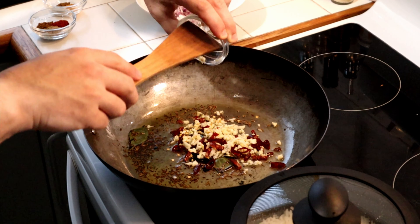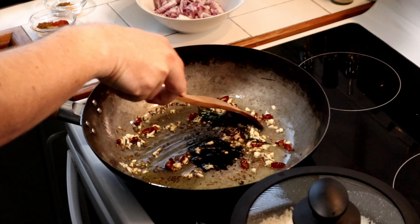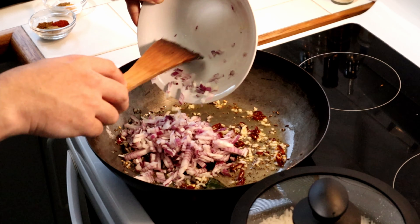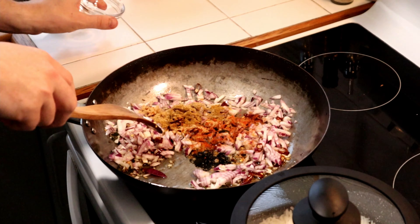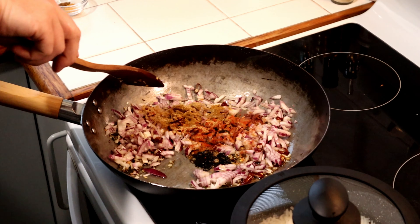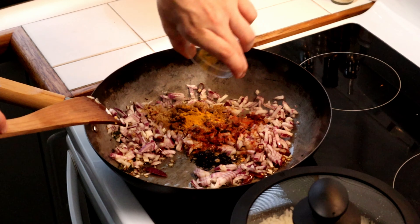Now add four cloves of minced garlic and two dried red chilies, chopped, to the wok. After a few minutes add one medium red onion, diced, along with one teaspoon of coriander and chili powder, one teaspoon of garam masala, and a quarter of a teaspoon of cumin and turmeric powder.